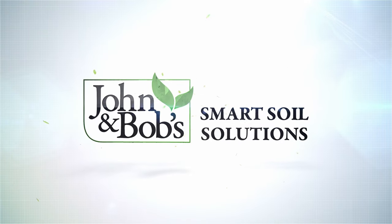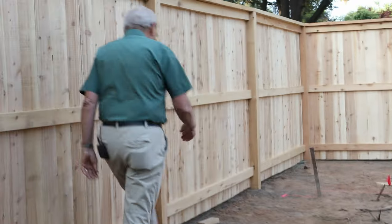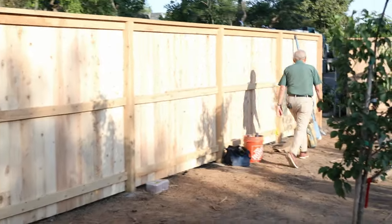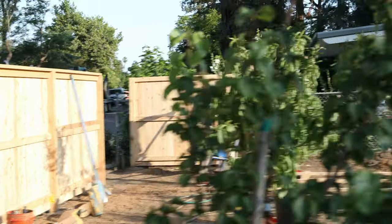I'll measure the fence because when I give you pricing you need to know how much it is per linear foot so you can apply it to your own fence. I have a way of measuring that surprises my employees — they're always double-checking me — but it's correct. I step it off, and the key is to do it with confidence and certainty. Check it and it's right — maybe we can apply that to other parts of our lives.